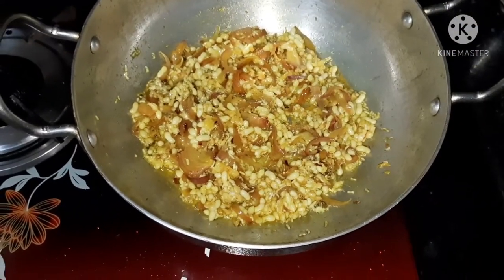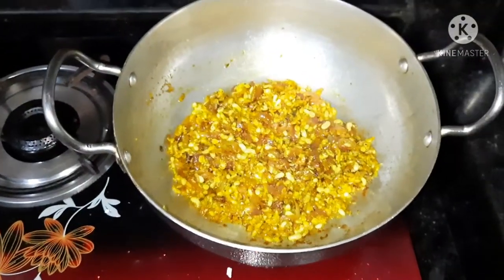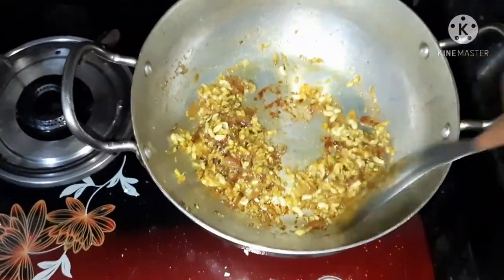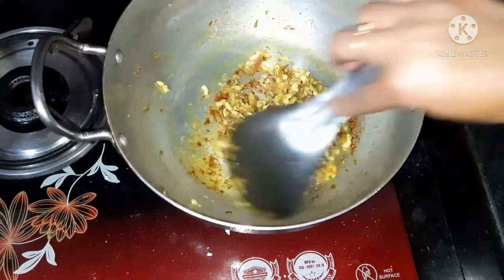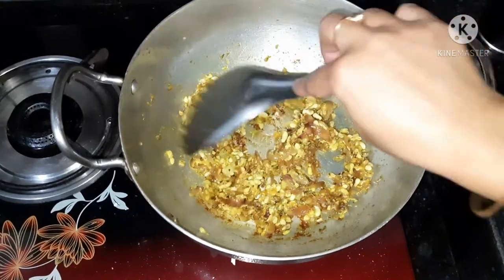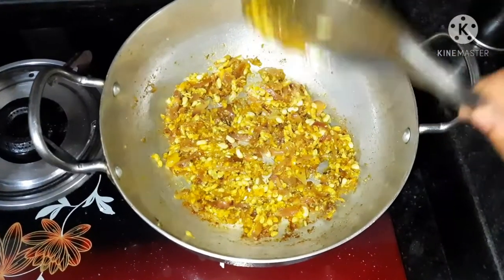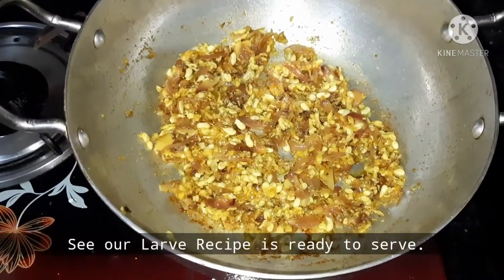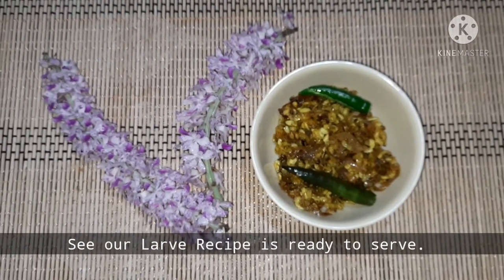We knead the dough for 2-3 minutes and fold it into the foil. Then we place the dough and now it's easy. We will cut the cake and it will be ready. This is a very simple process.